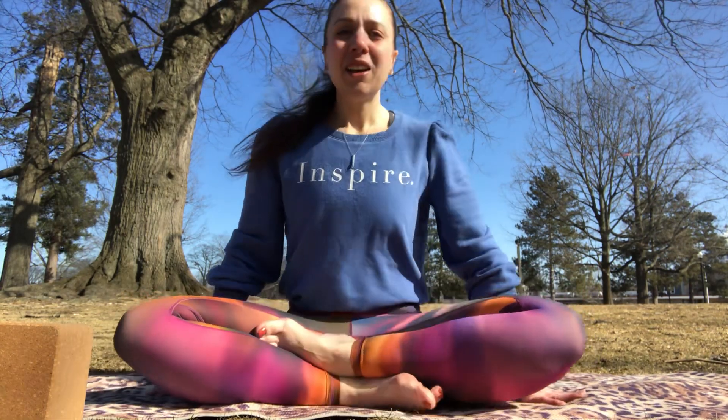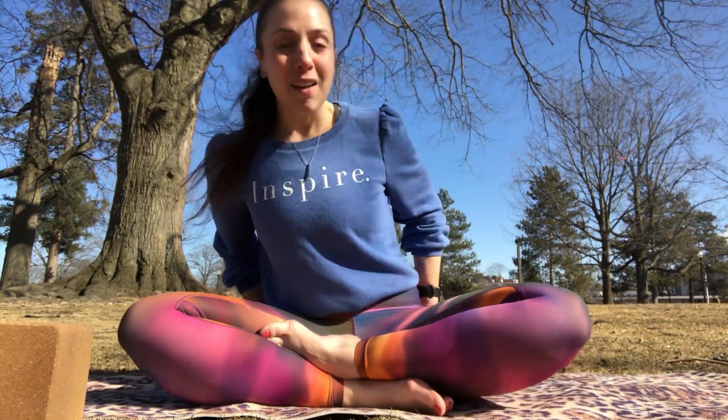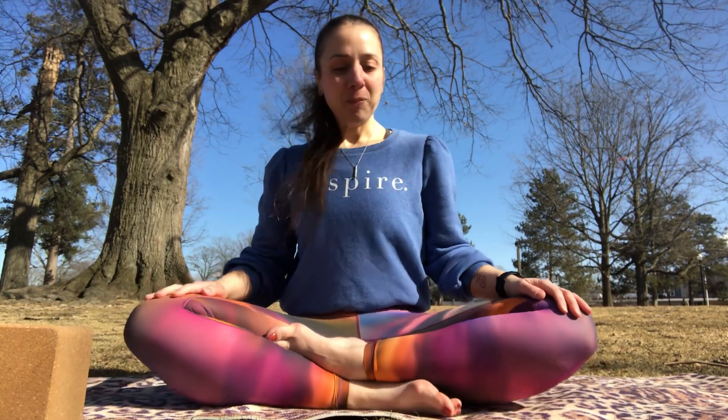So we'll start in Sukhasana, an easy seated position or easy pose as you'll hear it called. With our ankles crossed, our sits bones or our booty flush with the mat. You may need to move the fleshy parts of the booty to the side so you get that nice grounding feeling on your mat, feeling connected with the earth beneath you.